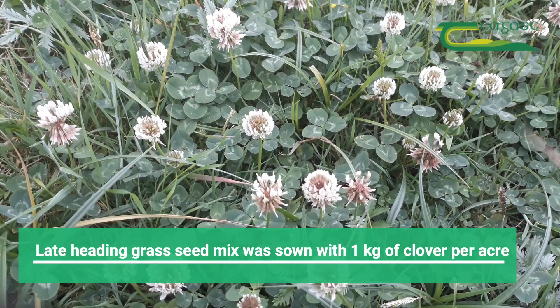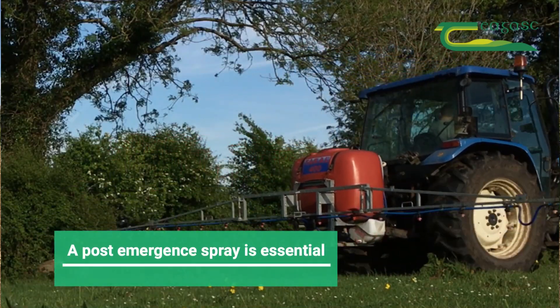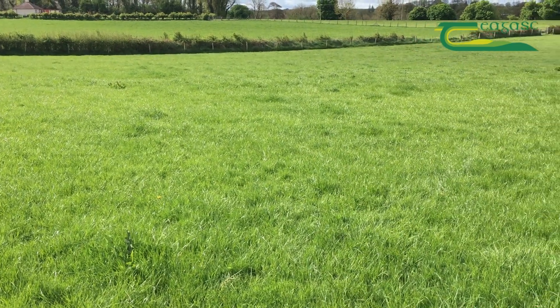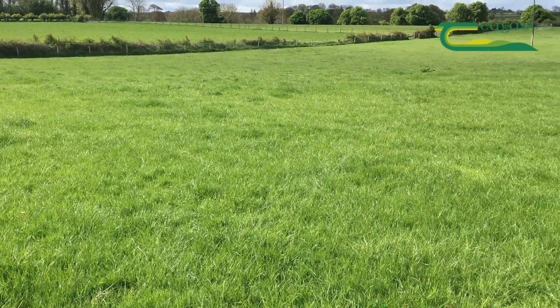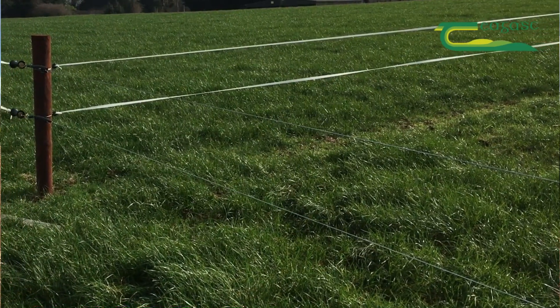The seed mix that went in had a kilo of clover and all late heading varieties. It'll be sprayed with a post-emergence spray to kill any seedling weeds that come up, and it's going to be grazed all summer. With the clover in it, we'd hope to get good performance. It'll probably be split in two and grazed in sections.